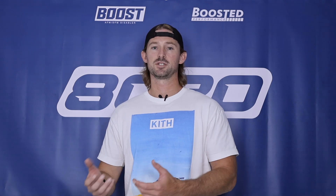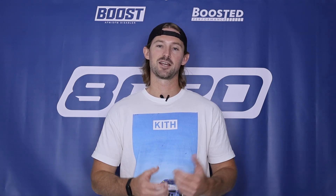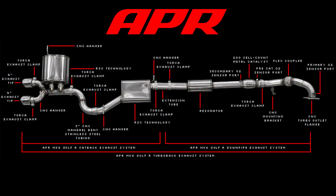Downpipes are also great from a power standpoint. You'll usually see around 15 to 20 wheel horsepower gains from the downpipe alone. If you want to do a full exhaust system, even better. But if you're only choosing one, the downpipe is the one to do.